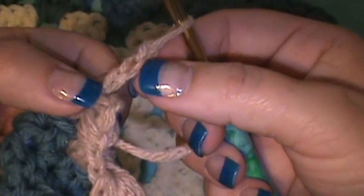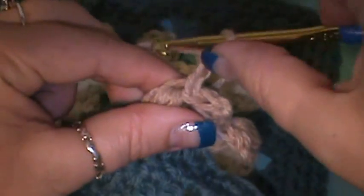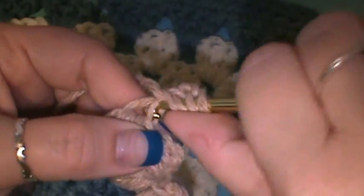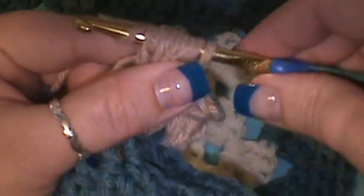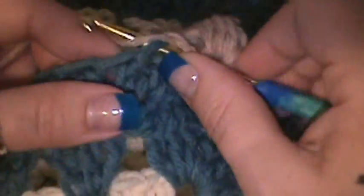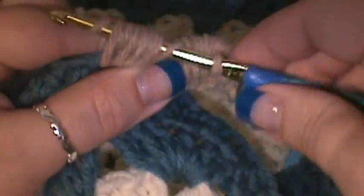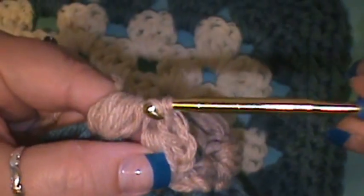If you turn it sideways you can see this one right here is the one you're going to be working into. So you yarn over and go into that four times — one, two, three, and four. Then you'll wrap and pull through. Then you'll skip the next one and jump right over to that following one and do that a total of four times in the next stitch, making your next puff stitch. Once you have that, yarn over — make sure you pull through, and sometimes the hook gets caught — then make sure to pull through that as well.